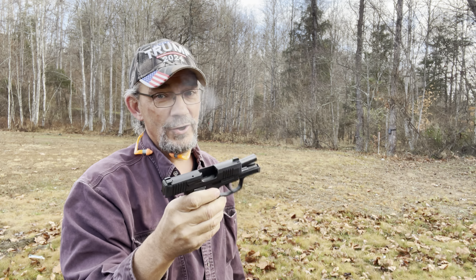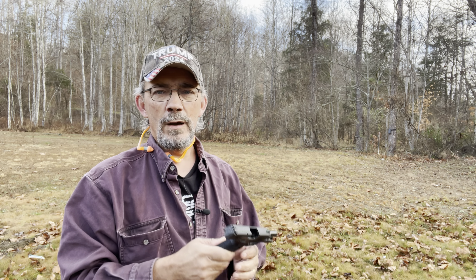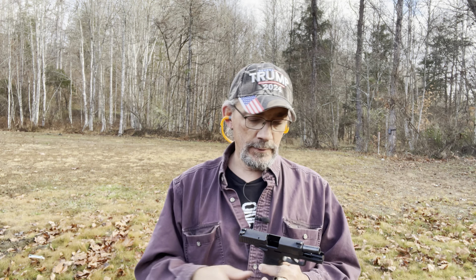It is a little snappy in the hands, but that's to be expected. Let's get some defensive ammo loaded up and send some of that down range. So far so good — I'm liking what I'm seeing. What I've got is Hornady Critical Defense, 124 grain JHP. That's what I've got for the first defensive magazine. We're going to load it up and send it down range.